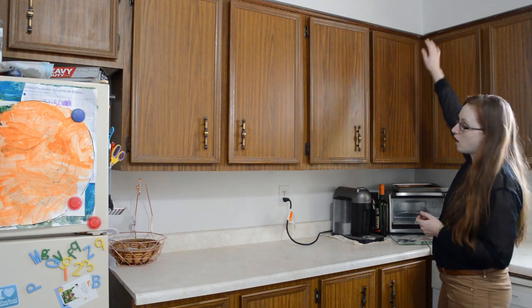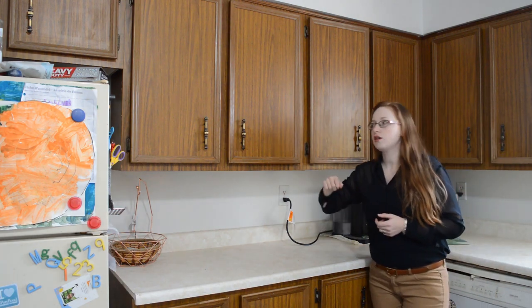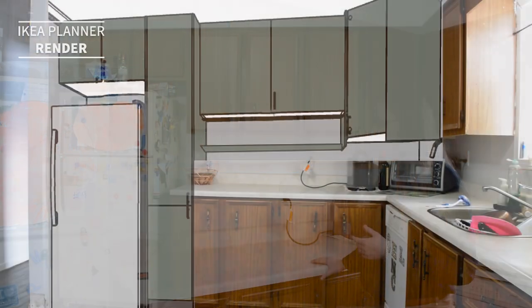In the corner, we're going to do an extra tall cabinet so it kind of meets the little shelf here. And we'll put all of our everyday dishes — plates, cups, wine glasses, whatever we use on a regular basis.